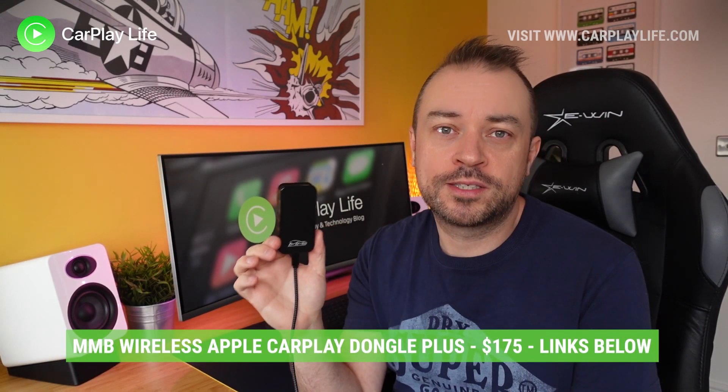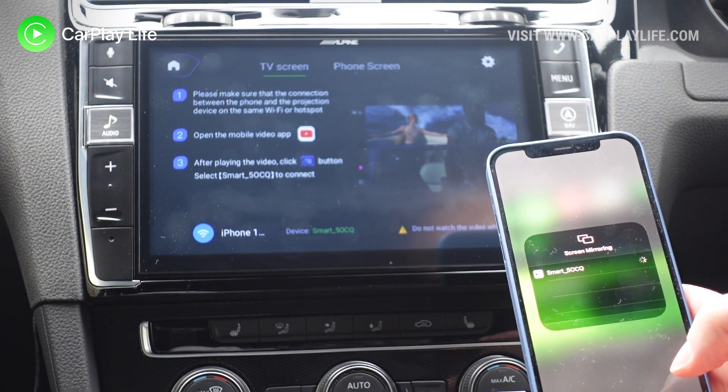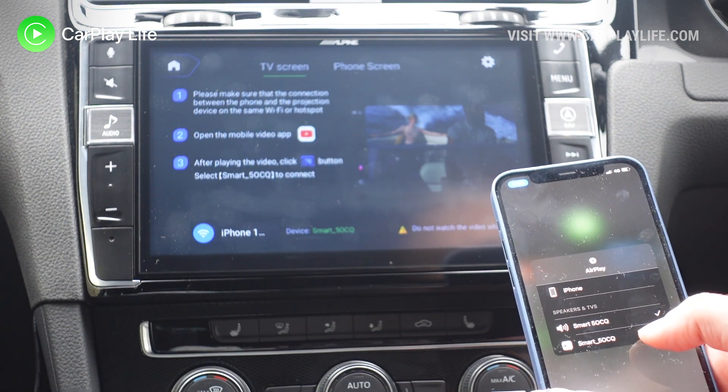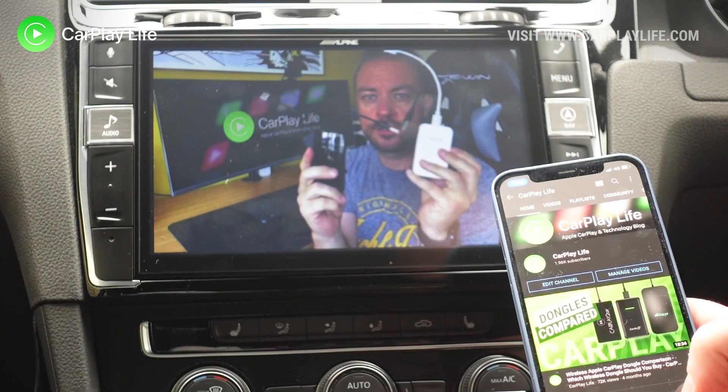The MMB Wireless CarPlay dongle plus is a great new dongle for CarPlay that also offers the ability to cast or mirror video content to your CarPlay screen, as well as playback USB media from your USB drive.